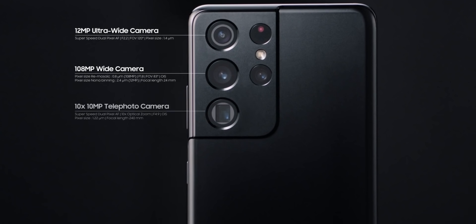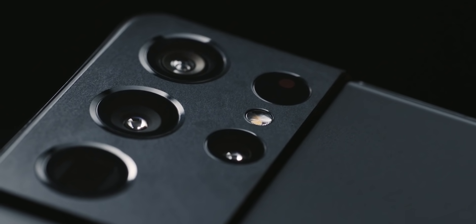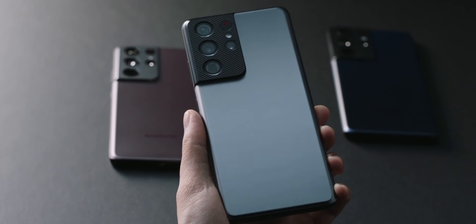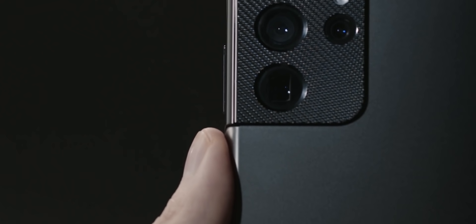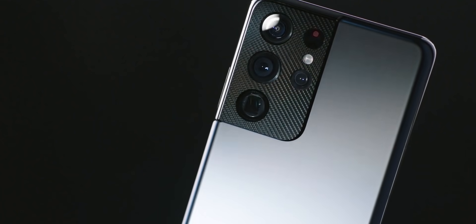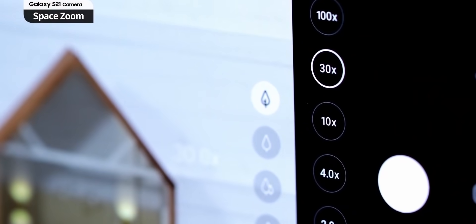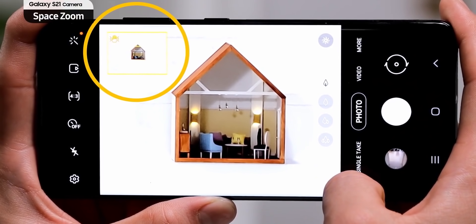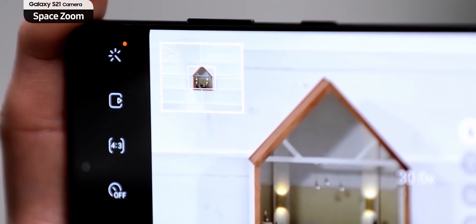The camera is where the S21 Ultra sees the biggest improvement. Unlike the S20 Ultra which only has one zoom lens, this one has two — one for short range and another for long range zoom. The optical zoom range is now doubled to 10x, meaning clearer zoomed-in pictures. You can also zoom up to 100x digitally, and to ensure the camera isn't shaky, Samsung lets you lock the zoomed-in picture by pressing zoom lock to take better, blur-free photos.